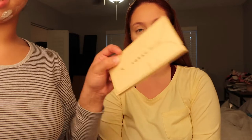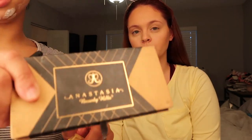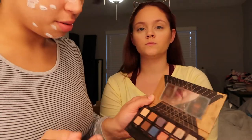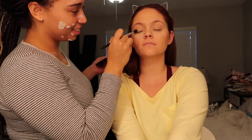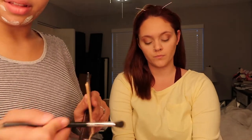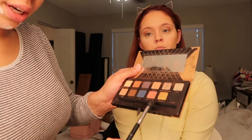We're using the Lorac Unzipped palette and the Anastasia Shadow Couture palette. We're going to go in with Morocco going into the crease. Now we're going with the middle of the crease which is Intense Gaze.